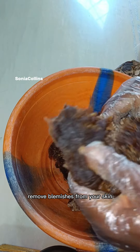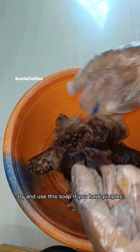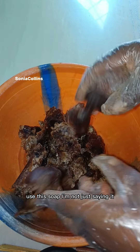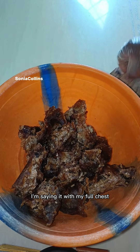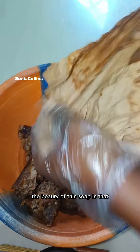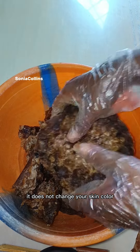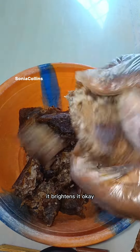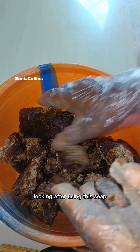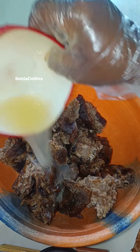This black soap is very unique. It removes blemishes from your skin, removes dark spots — if you have dark spots, try this soap. If you have pimples, use this soap. If you have eczema or any inflammation in your skin, use this soap. I'm saying it with full confidence — I've used it. Even children can use it. It brightens your skin color, it doesn't change it, and makes it more beautiful and radiant.